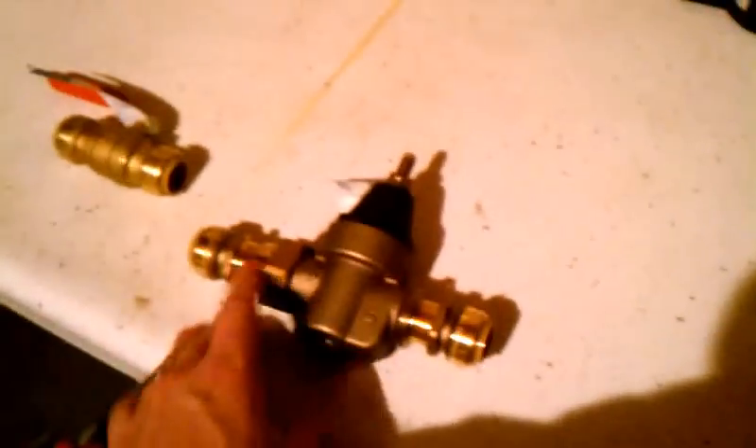We're also going to replace the main. I got these Sharkbites at Home Depot — they screw on here instead of regular solder joints. They're not much more expensive and I don't have to go buy all the torch, flux, solder, and everything else. So I'm going to try this route and see where it takes us. Hopefully we'll have a video showing the completed new main.